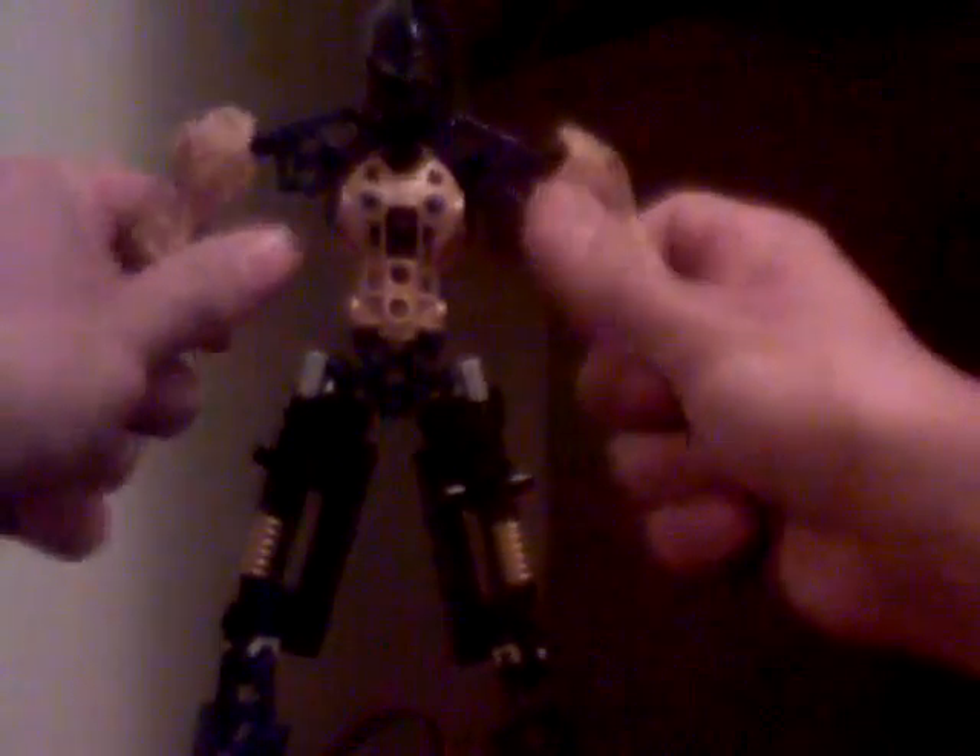Or the ankle — whatever. Whoa, don't fall! That's one of the problems: whenever I go to shoot a video these guys just don't want to stand up. If you didn't already notice, I kind of made him bird-footed, but I really don't care — he's tall, and that's all that matters because I wanted to make a guy that was tall.